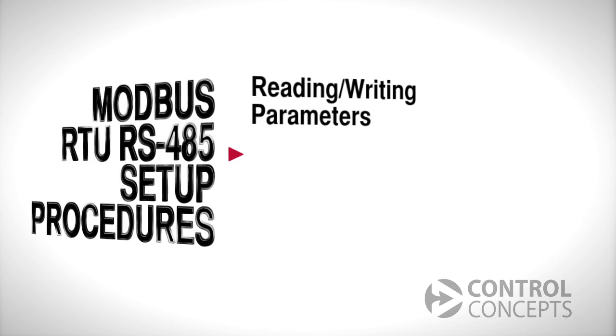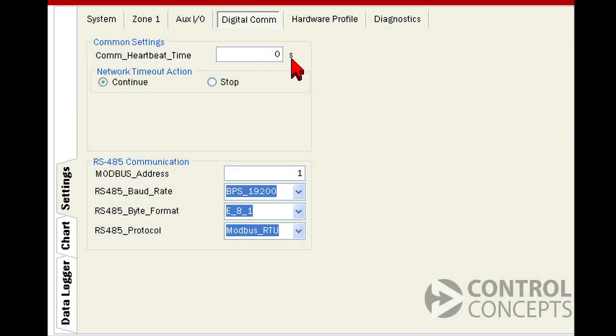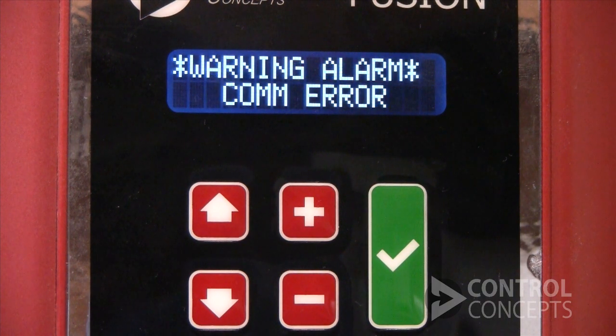Now let's address digital communication failure. Under the digital communication tab on the control panel, we see common settings. If communication is interrupted, whether because of a cabling issue or your PLC is shut down, this is where you specify how the controller reacts — a known default state that you've defined. The comm heartbeat is like a watchdog for your controller. The default factory setting is zero, which stands for an infinite timeout. When it is set to zero, if there's a communication failure, the controller will continue running as it has been based on your last command.